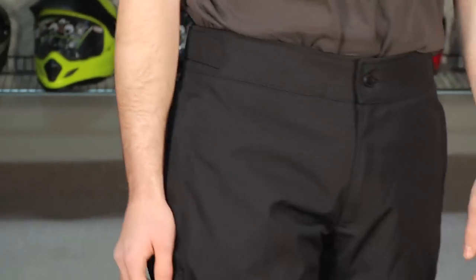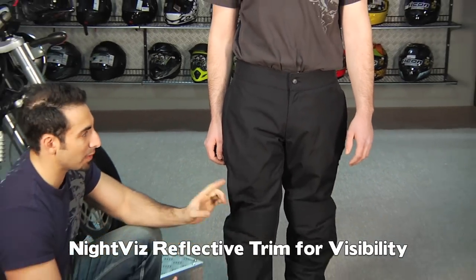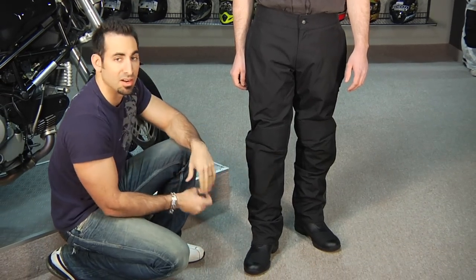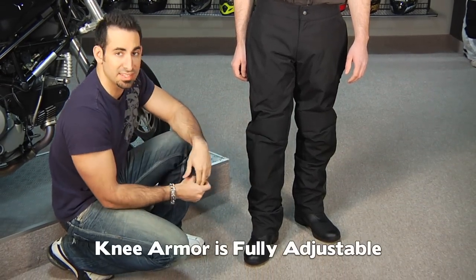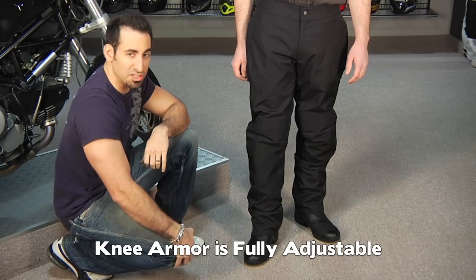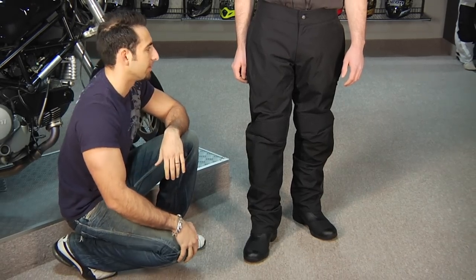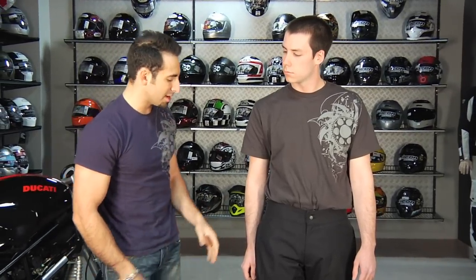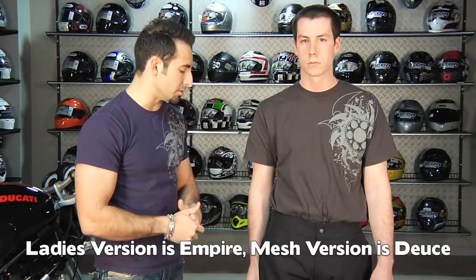Along the ankles you have reflective panels. One thing I didn't mention: these pants don't come in short and tall sizes, but they do have adjustable pockets for the knee armor, so you can move that armor up or down depending. Remember, you want it right over your patella when you're sitting on the bike. So: removable, waterproof, breathable liner; exterior ballistic nylon with waterproof zippers. This is the Monroe for men — Jason's wearing a size large. There's an Empire for ladies, and a mesh version for guys called the Deuce.